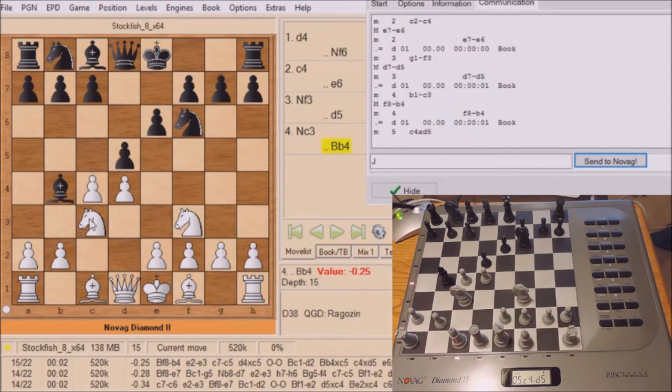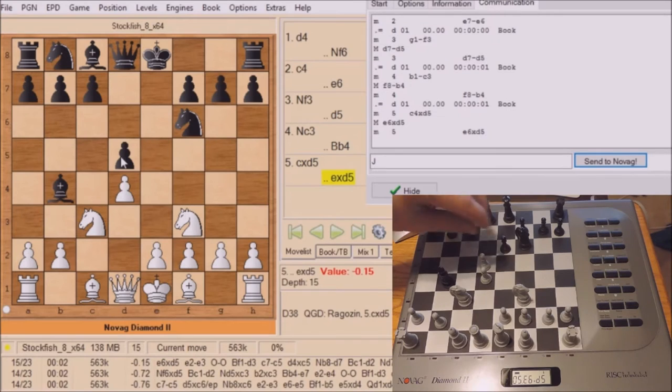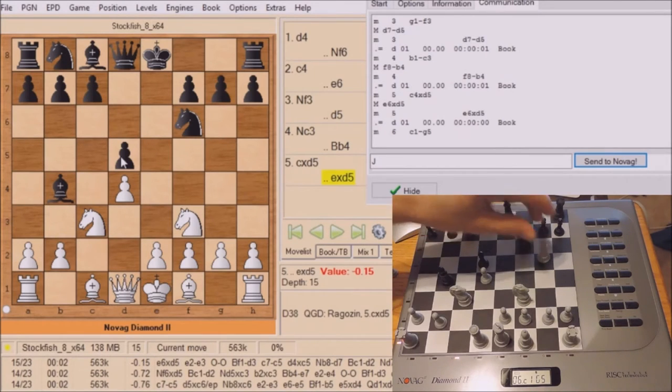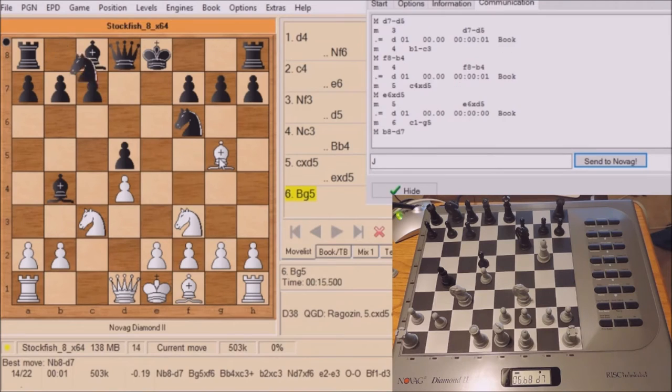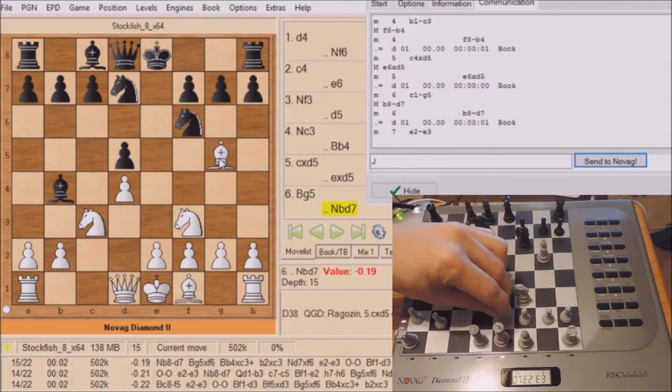Now let's continue with the game. There's still an opening book, at least for Novag, because I can see his moves are in the opening book. Let's continue observing the game here as Novag Diamond 2 plays Stockfish. When Novag gets out of opening book the information window is going to show more information, and at that time I'll stop the video and explain that further.